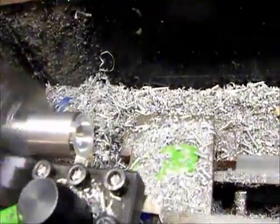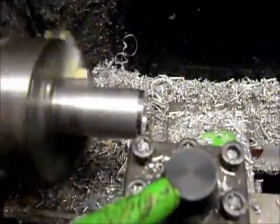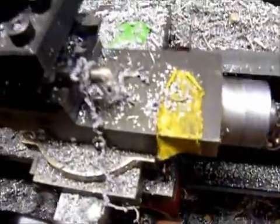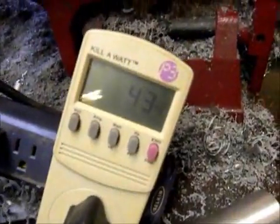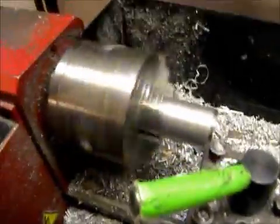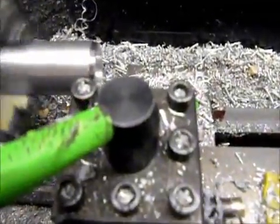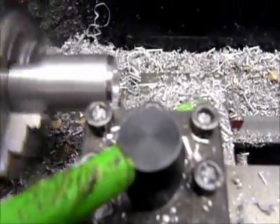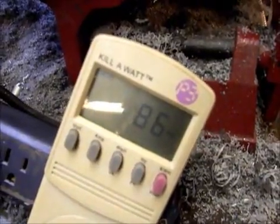Now I'm going to engage the feed, and when I engage the bed it'll start cutting and then we'll see how many watts it draws. When I engaged the feed it went from 35 to 43 watts. Here we go — get in here and start cutting right about there. Right there I'm drawing 90 watts.